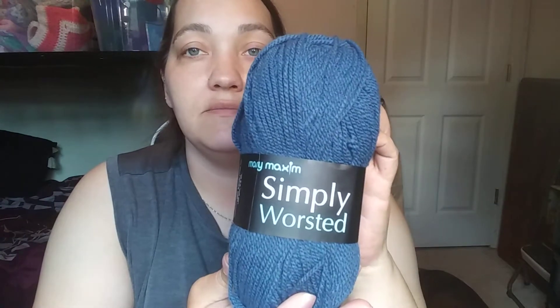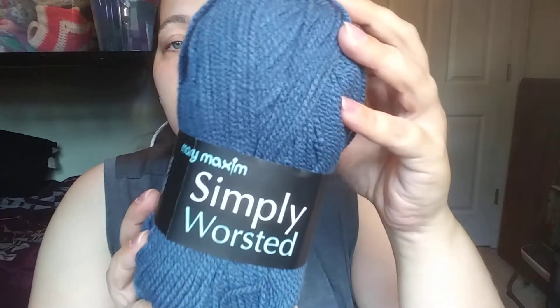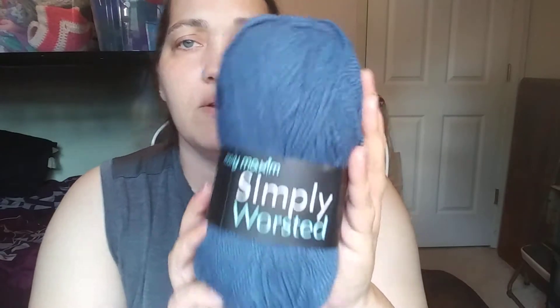Also from that same box is Mary Maxim Simply Worsted. It's nice, not itchy — a soft acrylic. This one is approximately 262 yards, 240 meters, 100 grams, 3.5 ounces, 100% acrylic, made in Turkey. The color is dark blue, machine washable and dryable, medium four weight. I'm not sure how much these run individually on the website. I got two of those in blue.